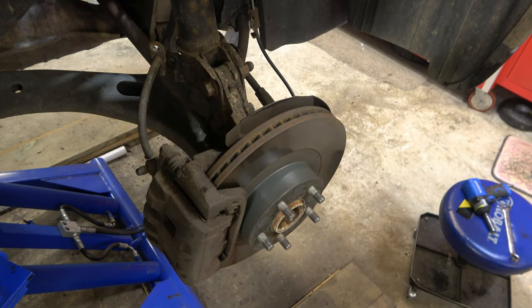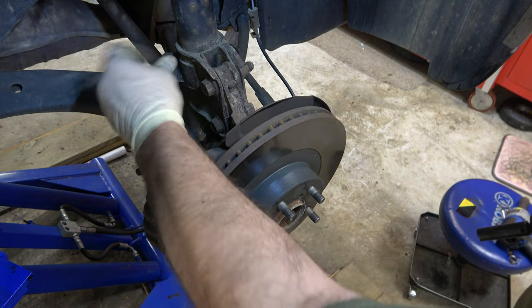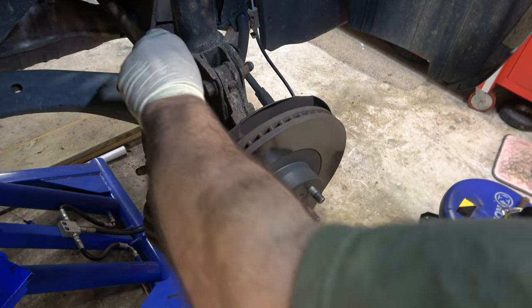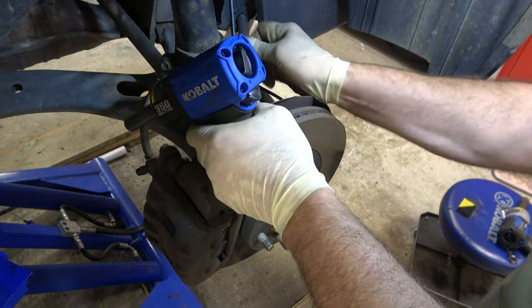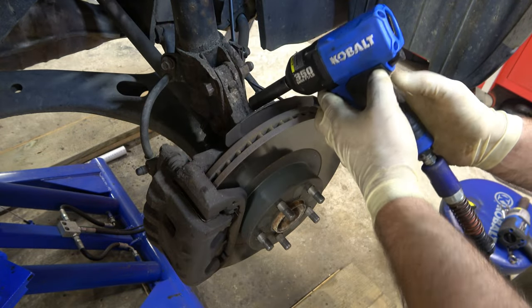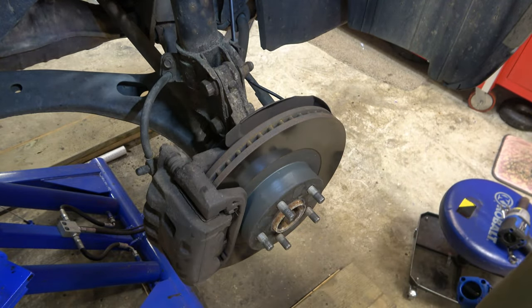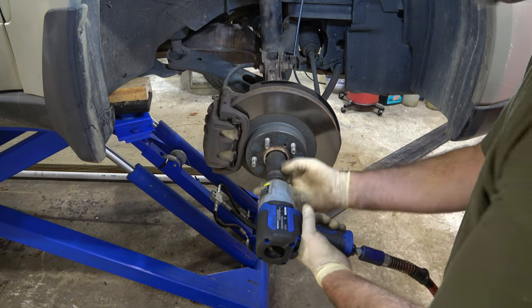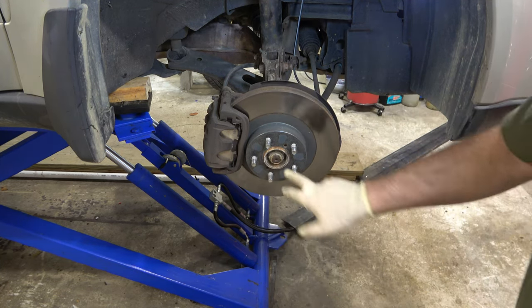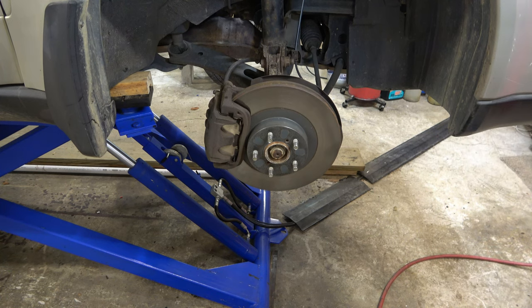Same thing with the bottom. Now I've got to reattach both the brake hose and the ABS sensor. And lastly, I will reinstall the sway bar link. Before mounting my tire, I've got to put my axle nut back on, and I'll get a hammer and punch that divot in there. That's it for the fronts — I'll remount the wheels and we're ready to move on to the rear.